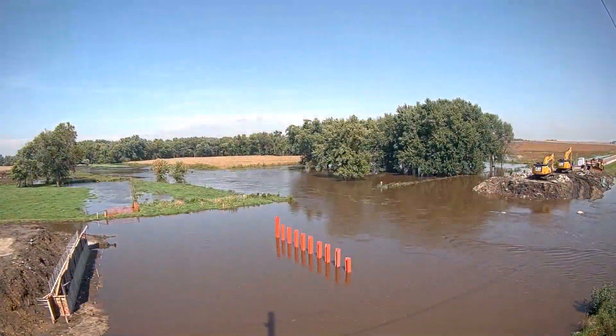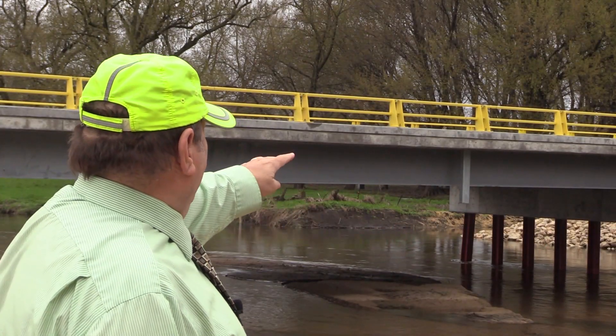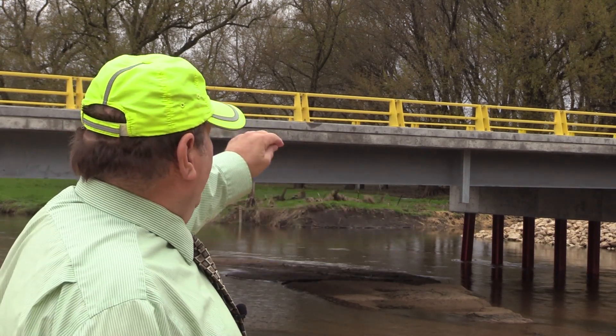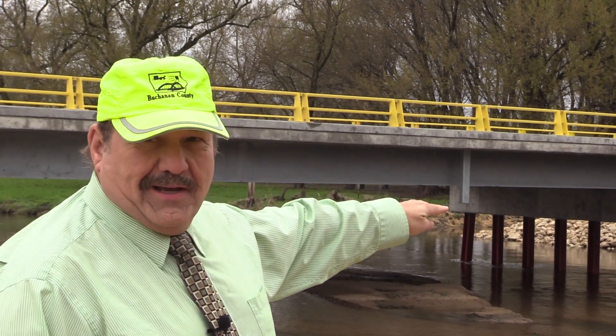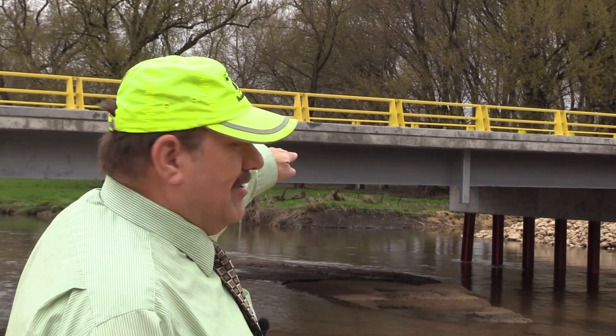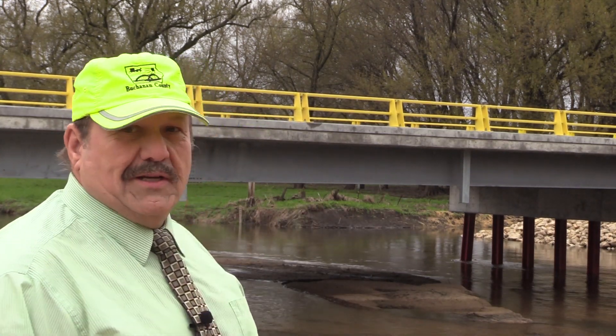On this Buffalo Creek Bridge, you've got the H piling that are galvanized, the rebar in the piers that are galvanized, the steel beams that are all galvanized, and the drains that are galvanized. The deck is all galvanized rebar, and the barrier rail system on this bridge is all galvanized and coated.